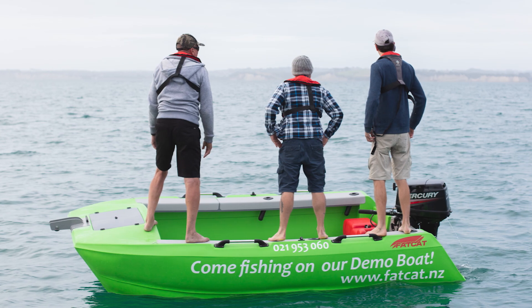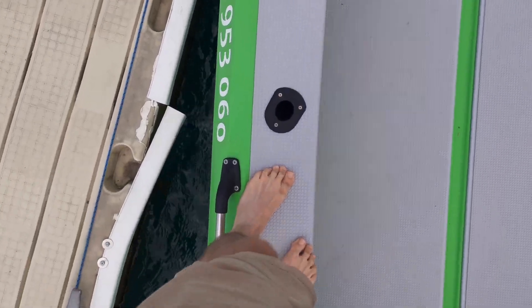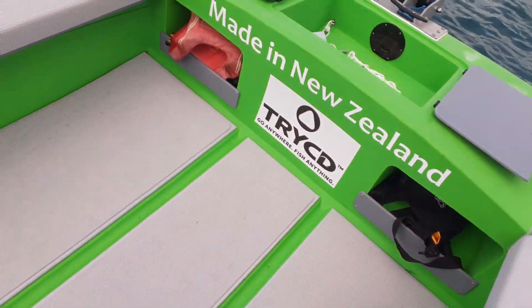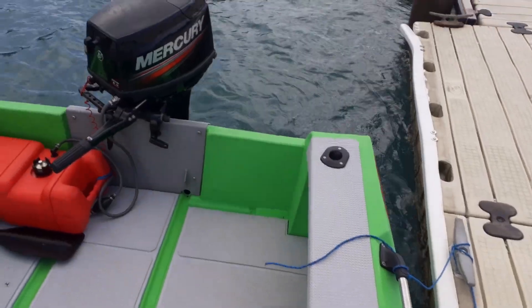I'm just going to step on here right on the side — so this is me stepping on the side. You can see just how stable it is. Walking around the boat, it's not moving hardly at all.